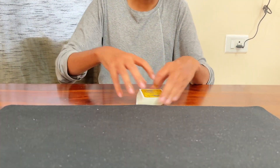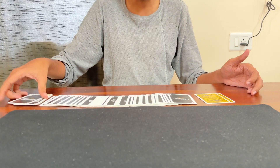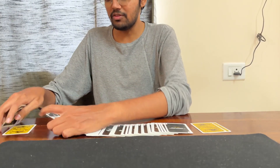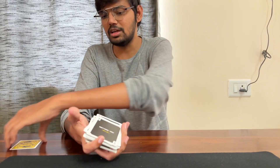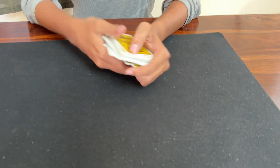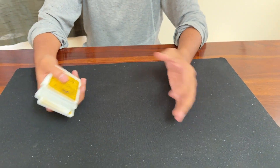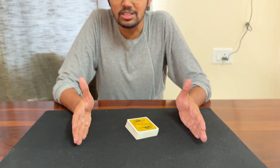For example, if you have a table, you can do a clean and smooth spread. The surface should be even, and you can cut and do a smooth spread. Another important thing is that the cards themselves are smooth.